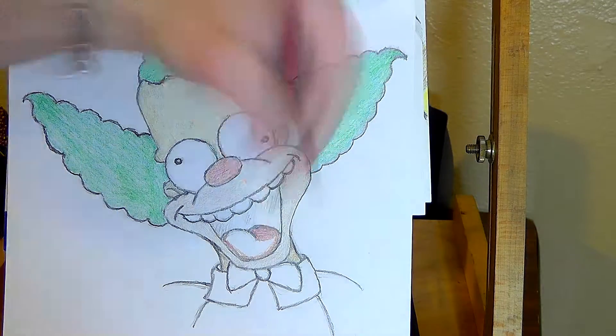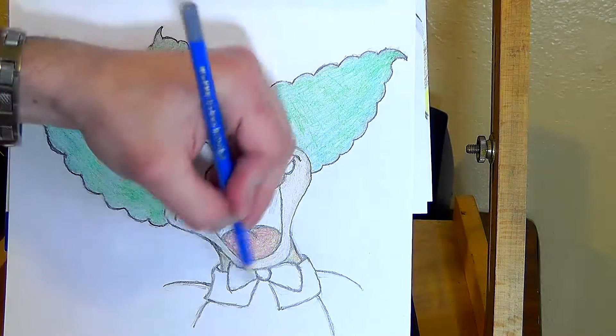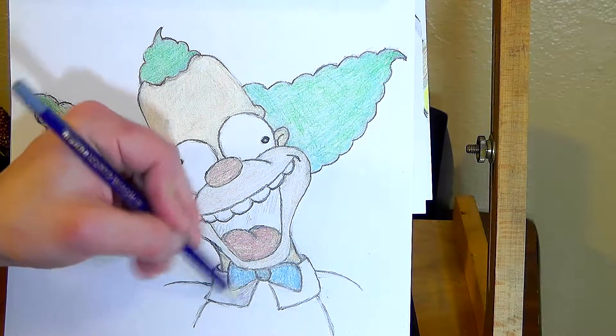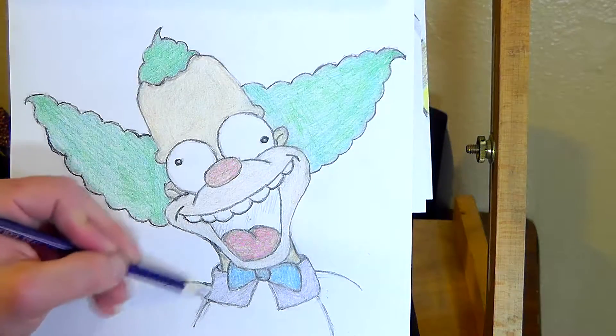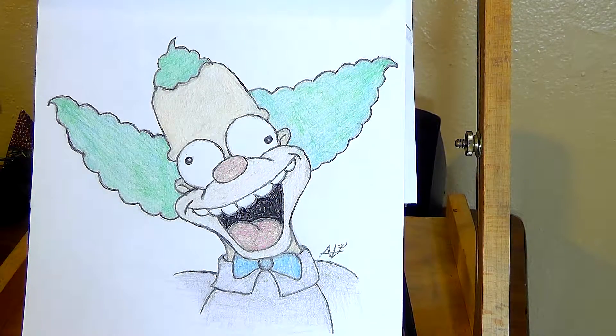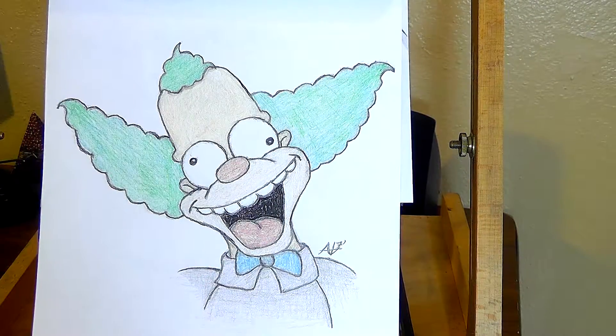For some reason when I filled in his mouth at the end with black, the camera didn't record that — but just to let you know, I used the charcoal pencil for that. Thank you guys for watching, and until next time, have a good one!